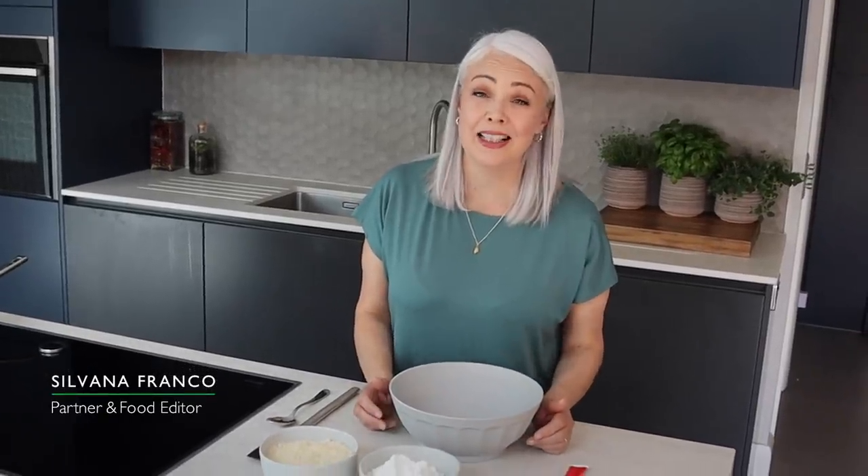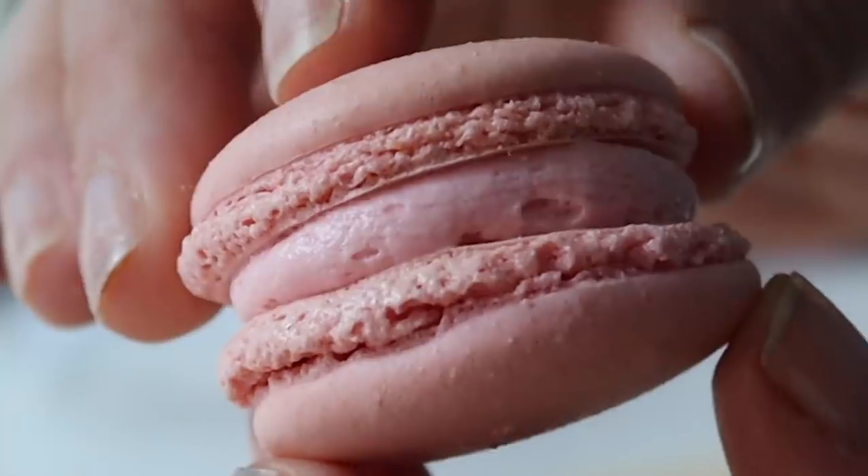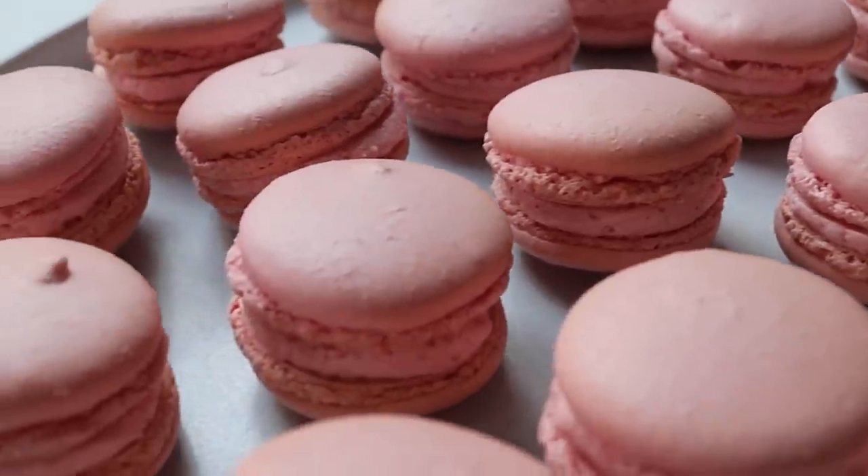Macarons have never been my strong point, particularly if it involves a piping bag, but I've always wanted to perfect the macaron, so I'm going to really take some time today and try and get it right.